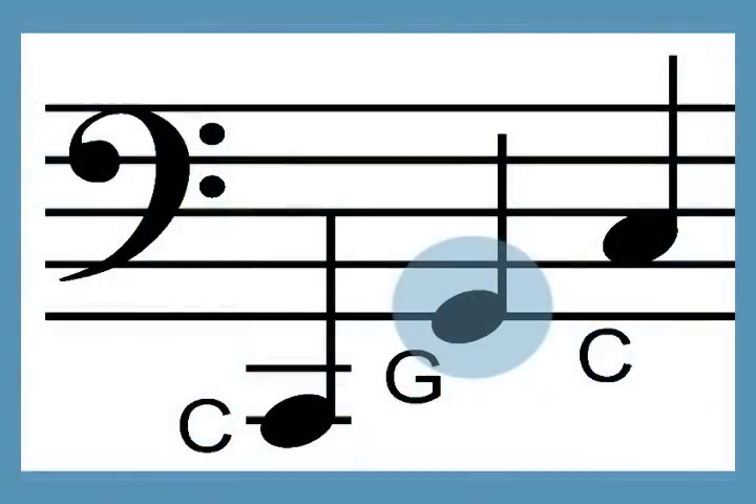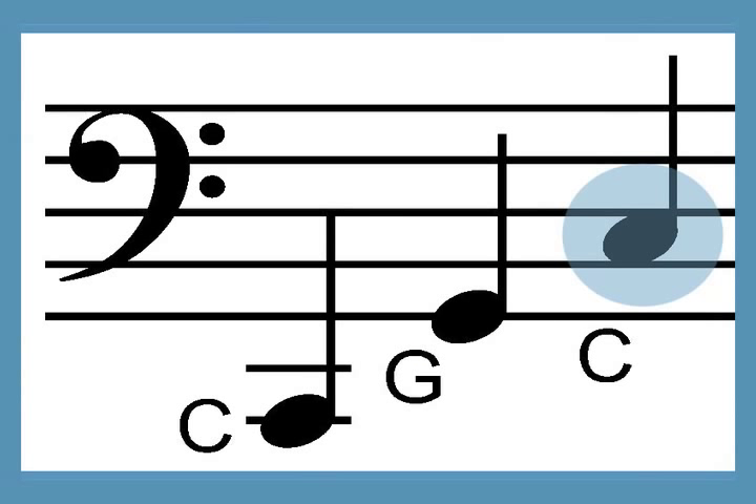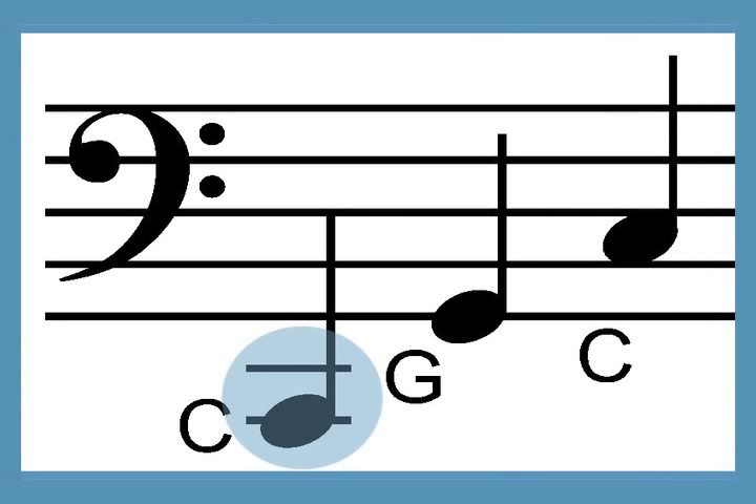Almost all of the pieces can be played on a harp that goes down to the G an octave and a half below middle C. Many of the A versions can easily be adapted for a harp with only one octave below middle C, and some of the B versions need two full octaves below middle C.